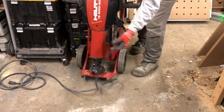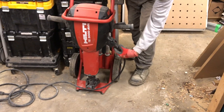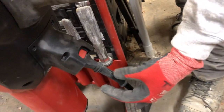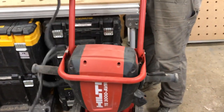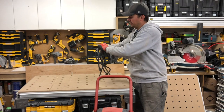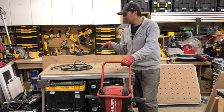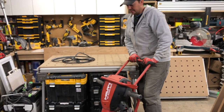Another thing before I wheel it around — the cord here comes right off the unit with just a quick connect. You just press that button and pull it out. I really like that feature mainly for hauling this thing around, since the cord can get caught sometimes and it's just nice to be able to unplug it. The kit usually comes with a second cord.